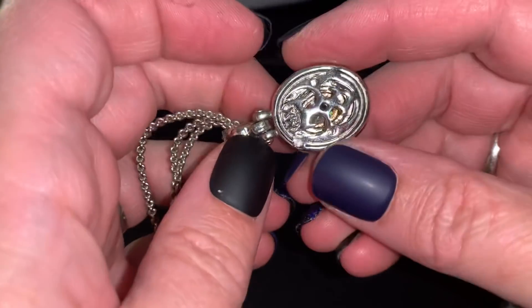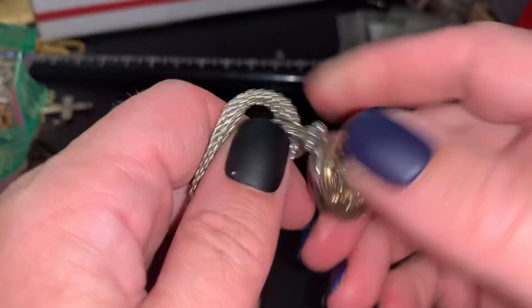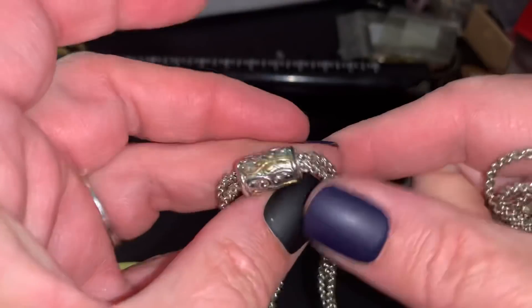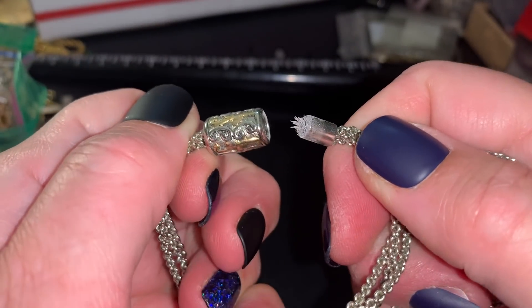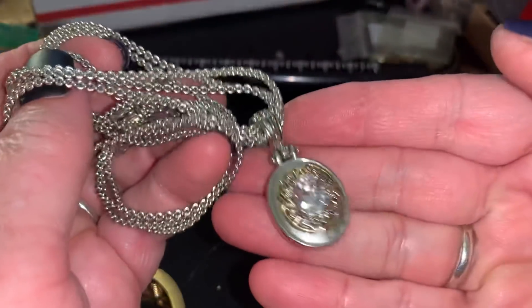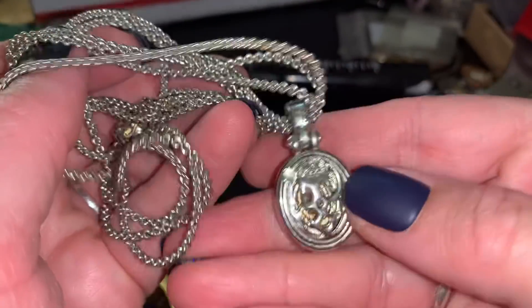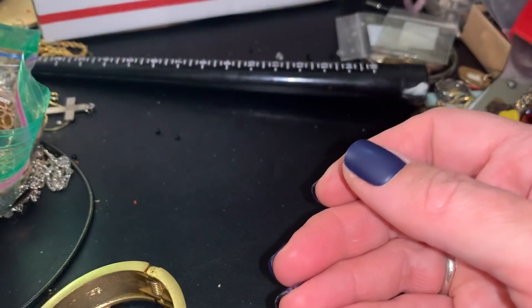I'm really running out of room here. This is kind of nice - silver tone, gold tone. It's magnetic, everything's sticking to it. It's not bad. MX - I don't know what the name of it is. So I'm going to put it in wearable.